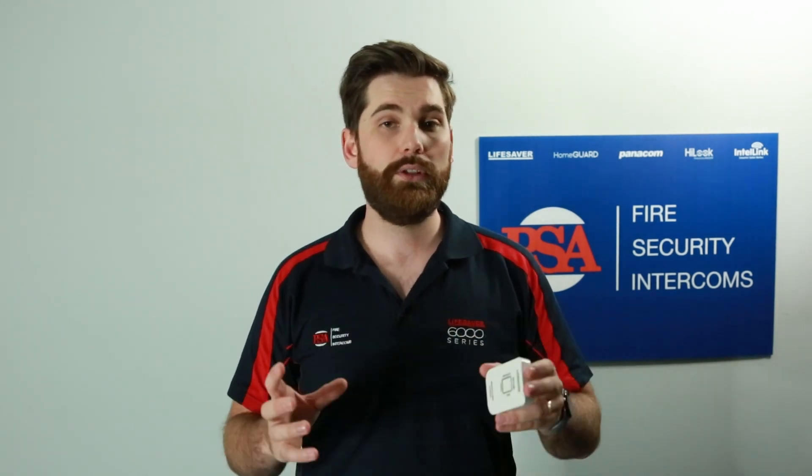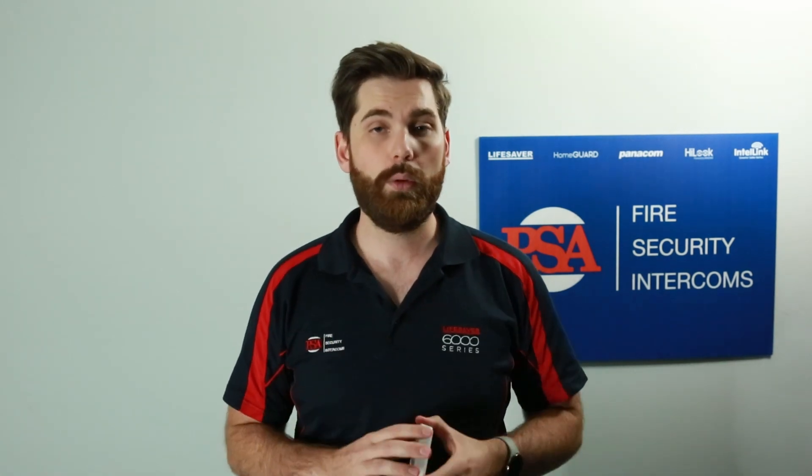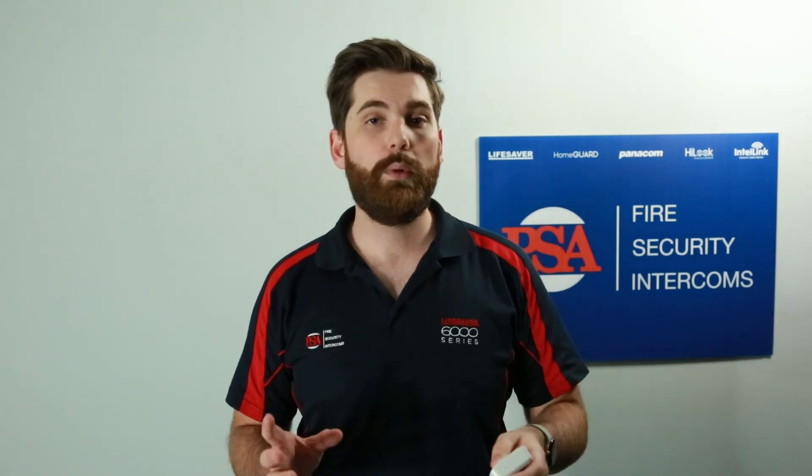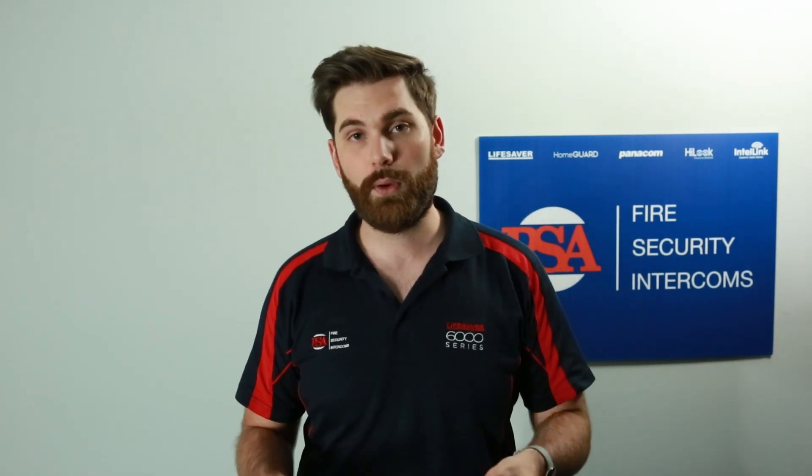They're also helpful if you have multiple alarms on your property, and when they do go off, sometimes it can be hard to locate the alarm that's causing all the fuss. There are two main functions of a smoke alarm controller. The main one is to be able to hush the alarms in the event of a false alarm.